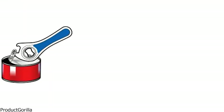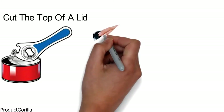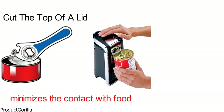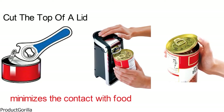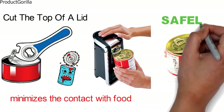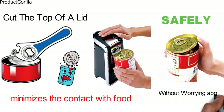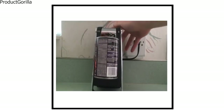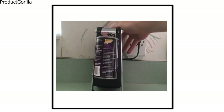Unlike most other can openers that cut the top of a lid, the Smooth Touch is designed with a blade that cuts along the side. This minimizes contact with food and prevents splashing since the top remains closed until you lift the lid. This mess-free, smooth cut also allows you to remove the top safely without worrying about sharp edges. The large ergonomic lever is easy to use and requires little grip strength — just hold it down until the blade makes a full rotation around the can.